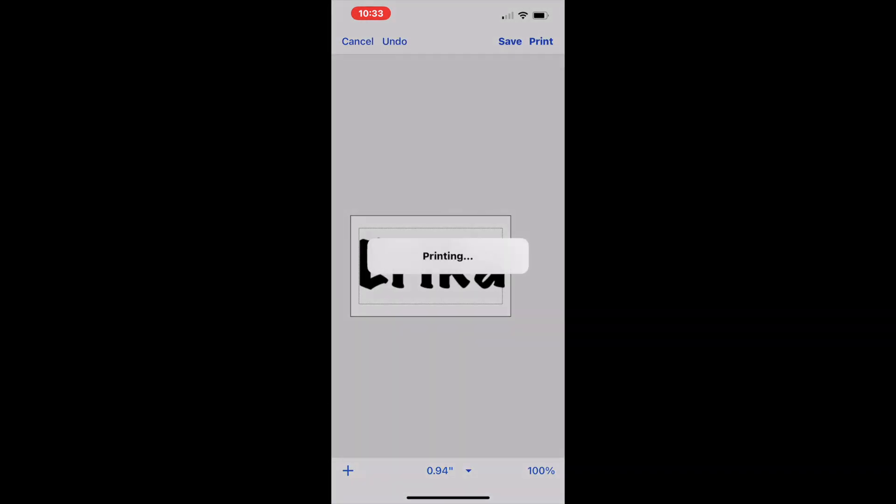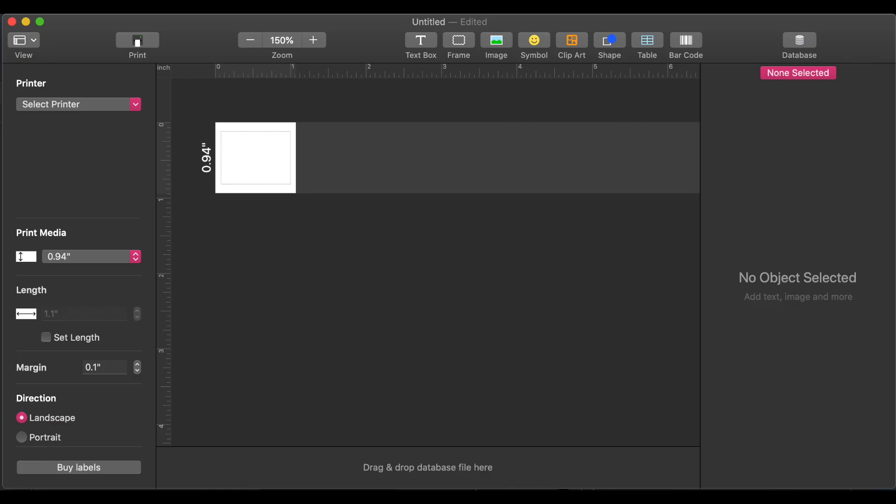Now we are going to talk about using the software on your computer. When you pull up the software, this is what it starts out looking like. A good place to start is the top bar, where you'll see options for text box, frame, image, symbol, clip art, shape, table, and barcode. That's a great place to start depending on what you are looking to make.